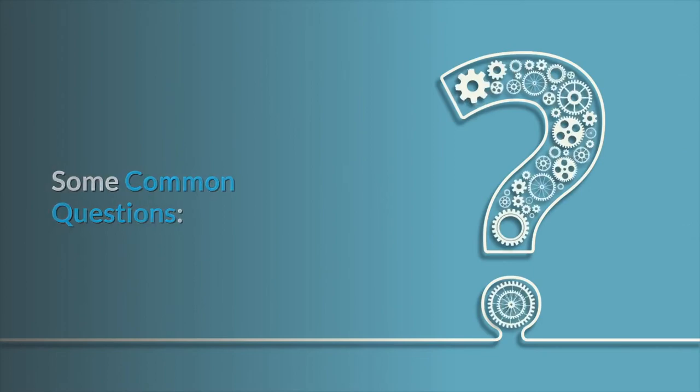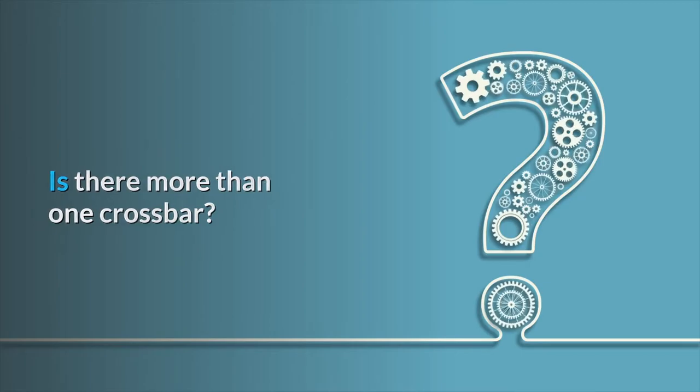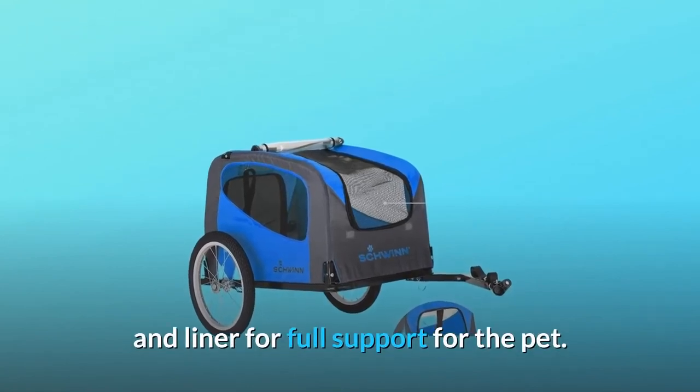Some common questions. Question number 1: What is the support on the bottom like? Is there more than one crossbar? Answer: The bottom of the trailer is designed with a frame, fabric, mat, and liner for full support for the pet.